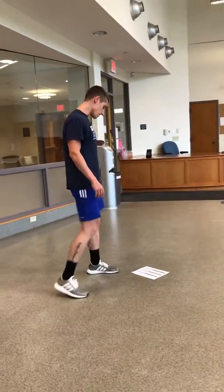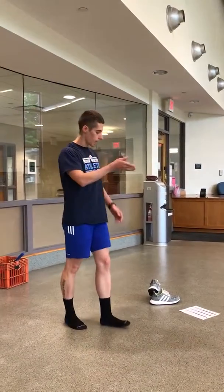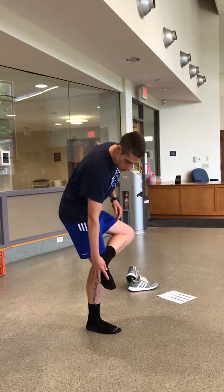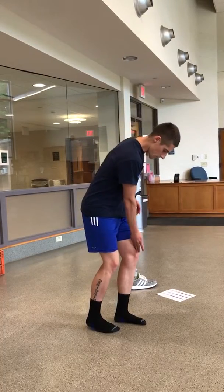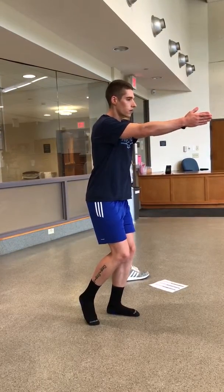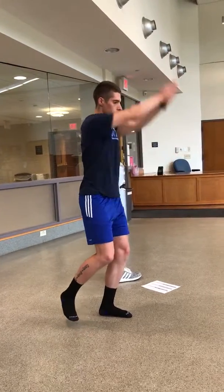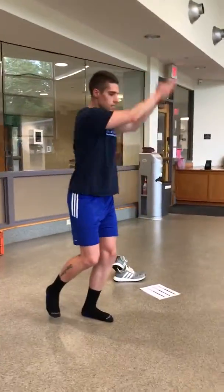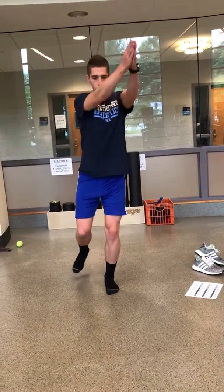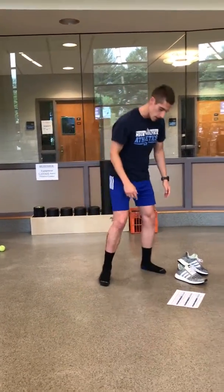Then we take our shoes off for single leg balance with arm ABCs. These are uppercase ABCs — that's what we're going to do with our arms. We want to create a tripod with our heel and fifth met, creating an arch, with our knee in line with our big toe the entire time. Good athletic position. We make big uppercase letters — A, B, C, D, E, F. You can see that my knee is having trouble staying in line with my big toe the entire time — that's what we want to focus on. Tripod the entire time. Thirty seconds on one side, thirty seconds on the other.